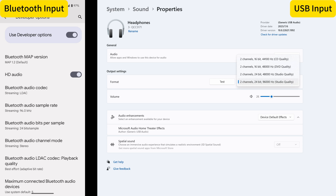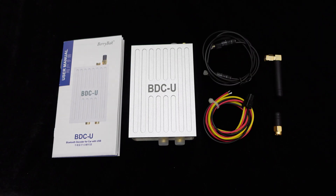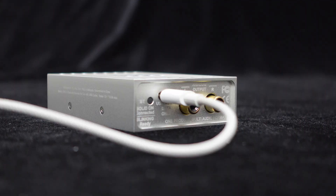The BDCU supports a 24-bit/96 kHz sampling rate and a maximum transmission rate of up to 1 Mbps under the AptX Lossless decoding format, providing rich audio clarity and detail. To ensure stable wireless audio transmission, the BDCU is equipped with external Bluetooth antennas. We include two antenna options for you to choose from.